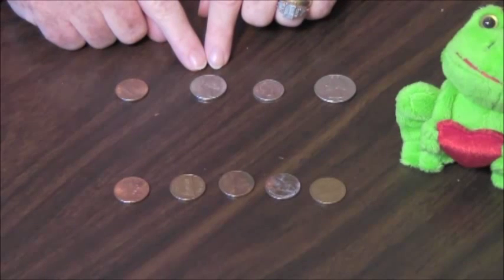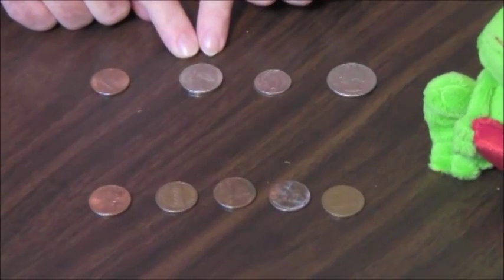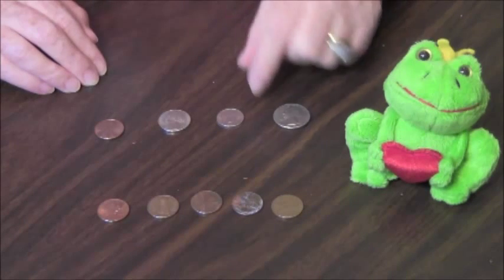A nickel is bigger, nickel colored, and has smooth sides and is worth five cents. A dime is smallest, silver colored, and has ridged sides and is worth ten cents.